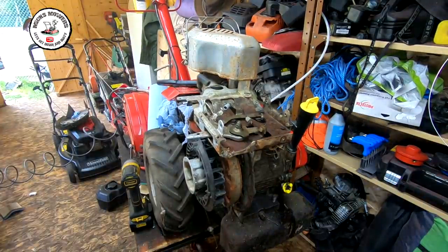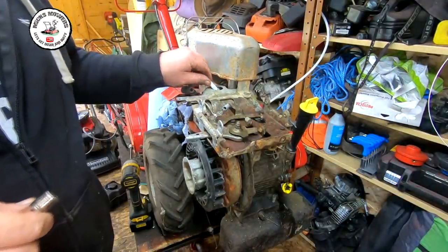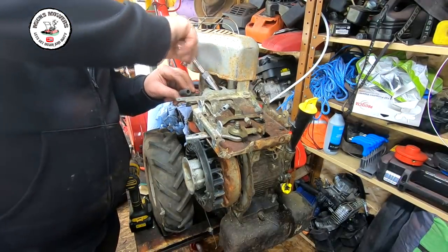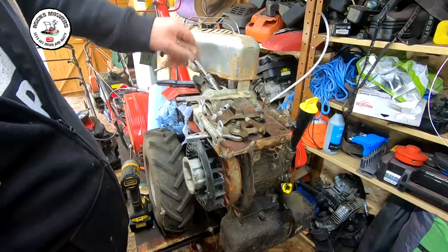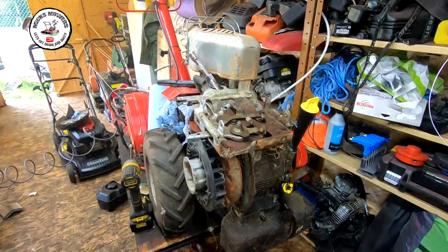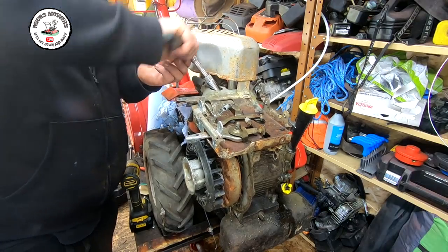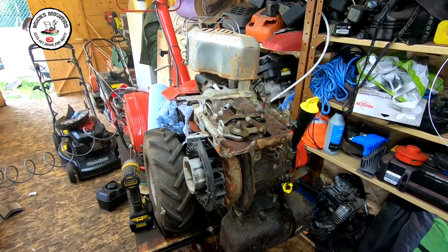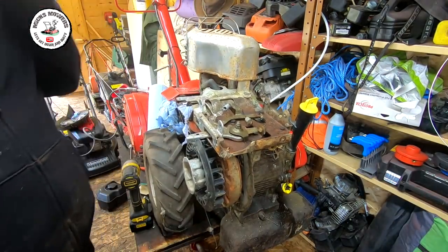I'll just check the specification and the gap setting for that — right, that's all now set as it should be. The brand new plug going in — that'll definitely help. I've got quite a few projects on and tools everywhere at the moment, which is never a good thing. It's not too tight with the spark plug, just do it up. So that's now got a new plug in there — that's been blown off, I'm happy with that.